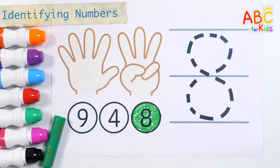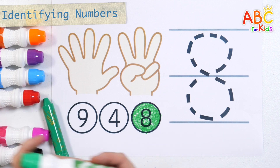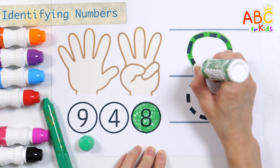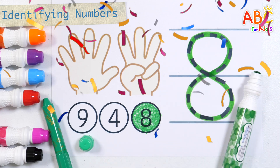8. Shall we write the number 8 with a green pen? Number 8. Good job!